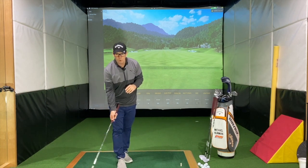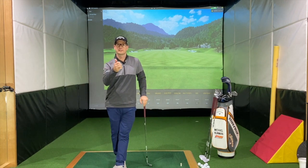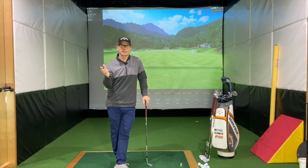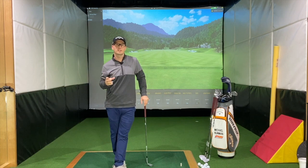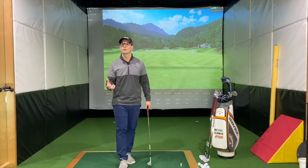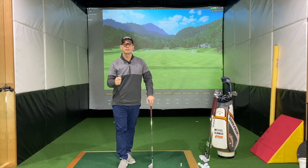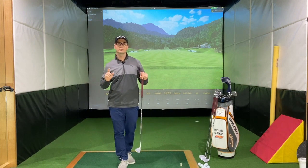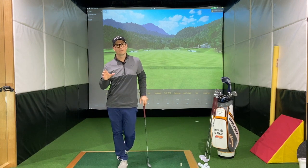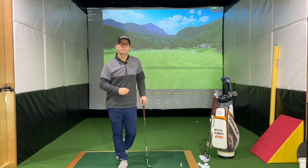You can also have different bounce angles between different wedges. Let's say you have a 50, a 54, and a 58 or 60 degree wedge in your bag — each wedge can have a different bounce. So if you've got a shot around the green on a firm surface, you can use the wedge with lower bounce. Then on the next hole, if you've got a slightly softer surface, you can hit the wedge with higher bounce. You don't have to just use one wedge and try to manipulate it — you can have a variety of wedges with a variety of different bounce angles to make sure it helps you get the best out of your short game.